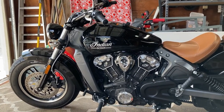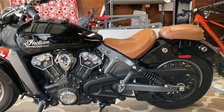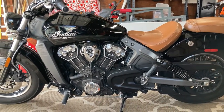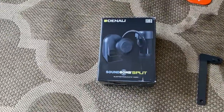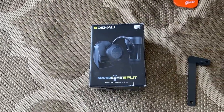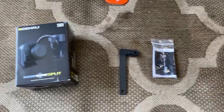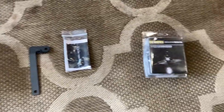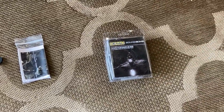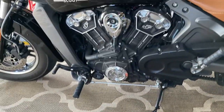Today I'll be working on my 2018 Indian Scout. I'm going to be upgrading the horn to the Denali Sound Bomb, which is supposed to be exceptionally loud - 120 decibels compared to the stock 100 decibels. I've got an attachment arm and a wiring harness, all from Denali, so we will get started on this and see where we end up.